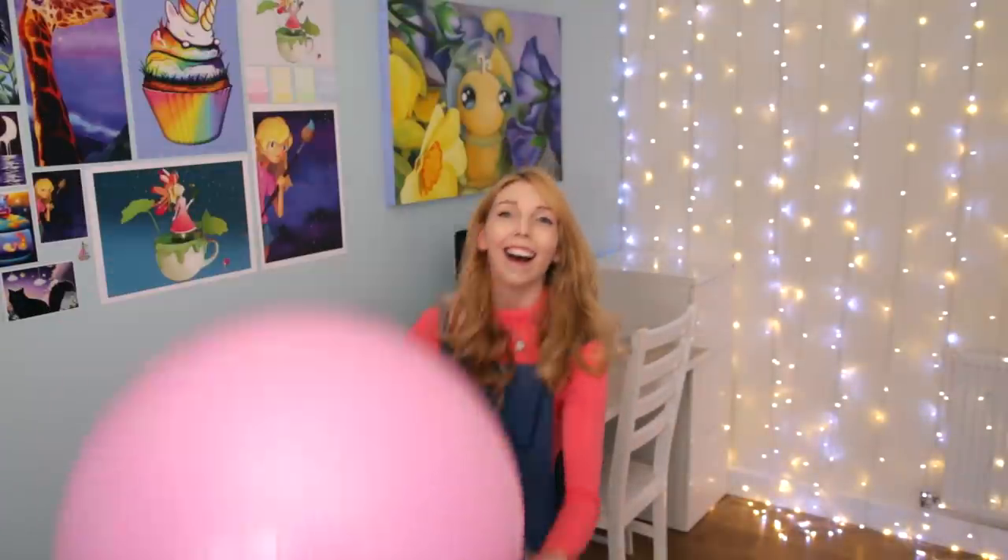Bring it back Kirby! Hi there! This month I am doing something called Janurary, which means I am doing a video every other day this month.